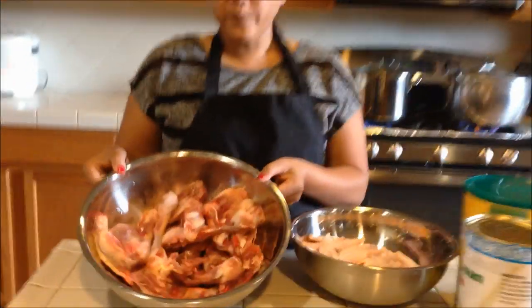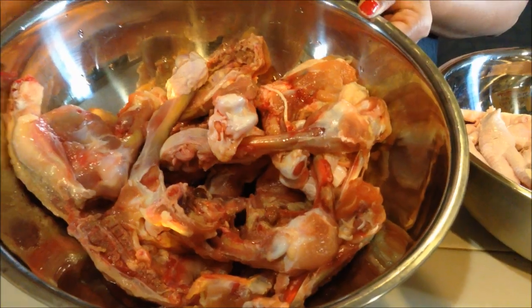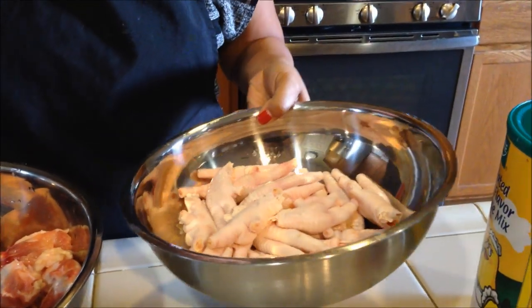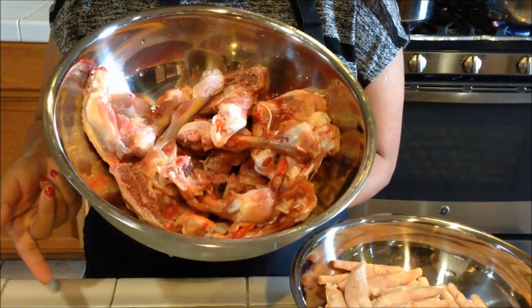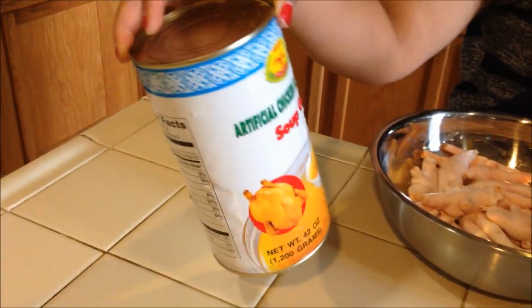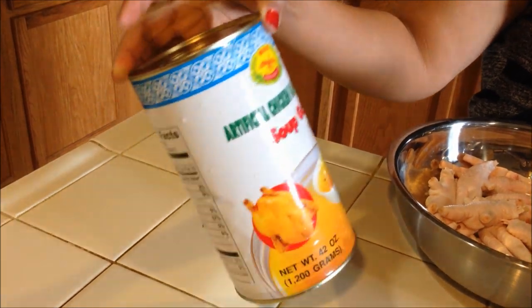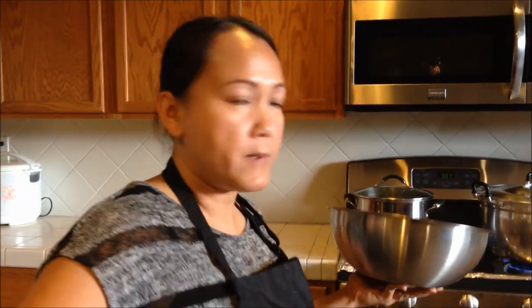Let's get started by making the soup stock. You'll need some chicken bone — these are the quarter leg bones, I just deboned the meat and cleaned the bone. And here I have some chicken feet. I'm going to make the stock using the leftover chicken bone from the quarter leg that we deboned last week. For the chicken stock, I use one can of chicken broth just for flavor, and you'll also need some soup base mix. Here's the bone — I'm going to put it in my pot.